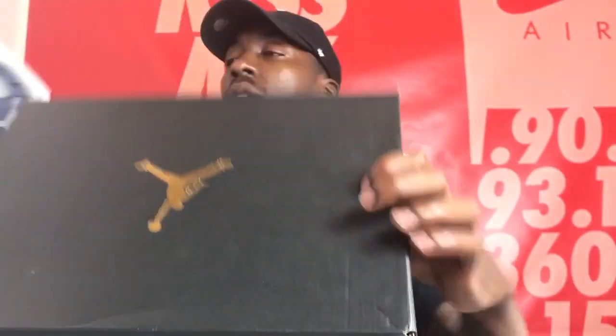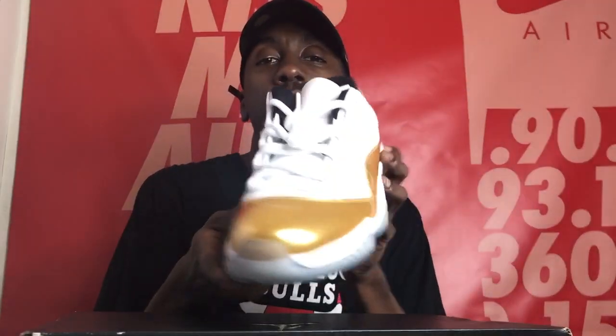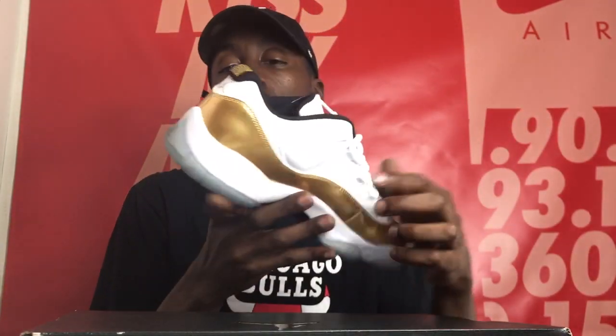Comment below if you guys got these. Are these better than the Top Three, or did you get the Top Threes? What's your opinion? To me, they're pretty much the same shoe. One has the Top Three colorway and the other has a gold outsole. But I got another special surprise — another Jordan box I haven't reviewed yet, which I'll definitely give you guys an in-depth look at. These are the Gold Coin Retro 11s, or whatever you want to call them.